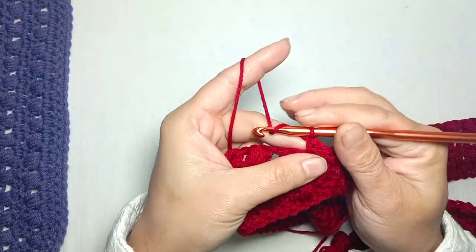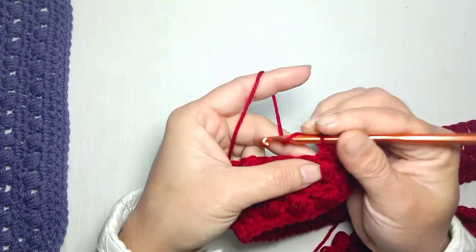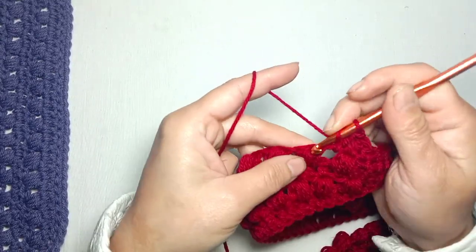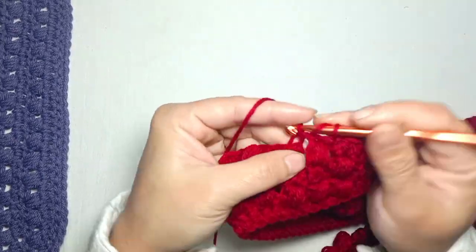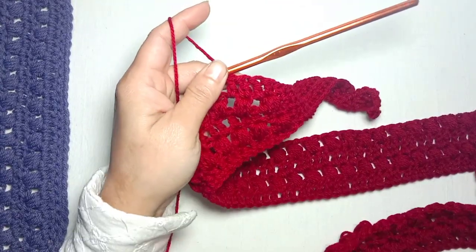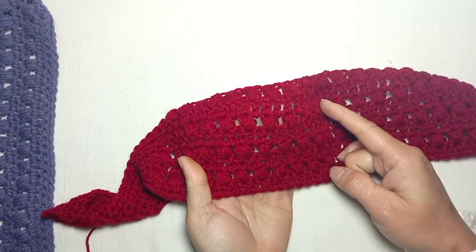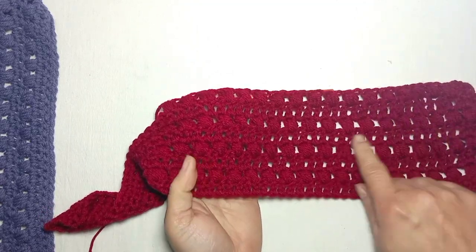Yarn over and make one double crochet in the top of each puff stitch, and one double crochet between two puffs. Make one double crochet in each stitch across and repeat the same pattern. Here I have completed 4 rows of puff stitch and 4 rows of double crochet.